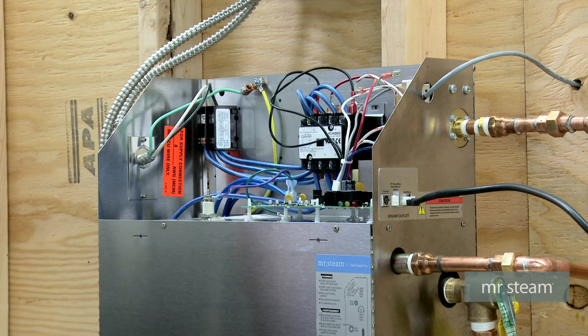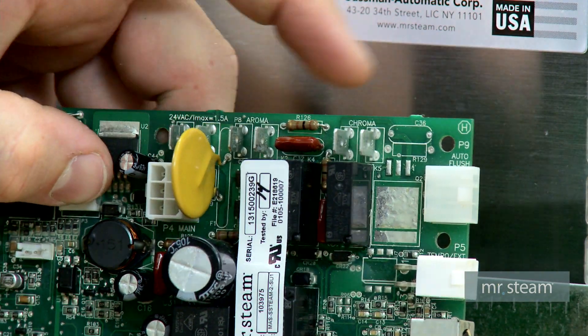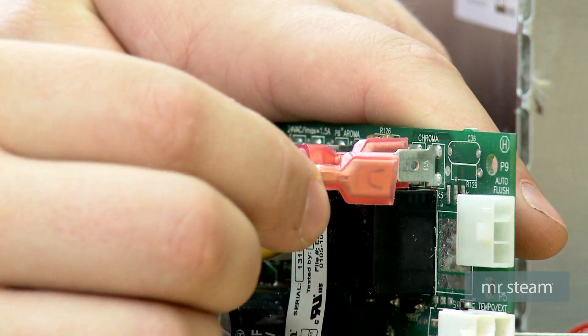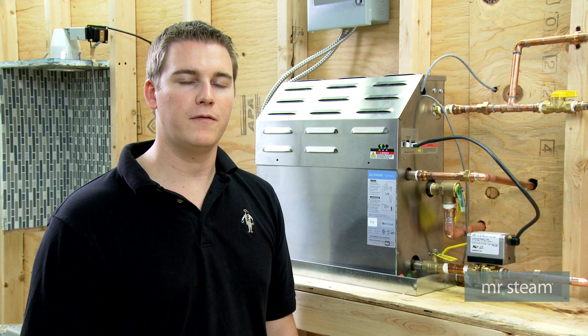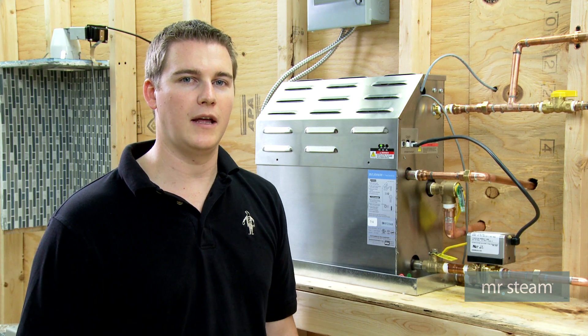Once you have routed your Chroma request cable, plug it into the PC board located on the steam generator where it says Chroma. Turn the power back on for the Chroma light at your main breaker and test the light.